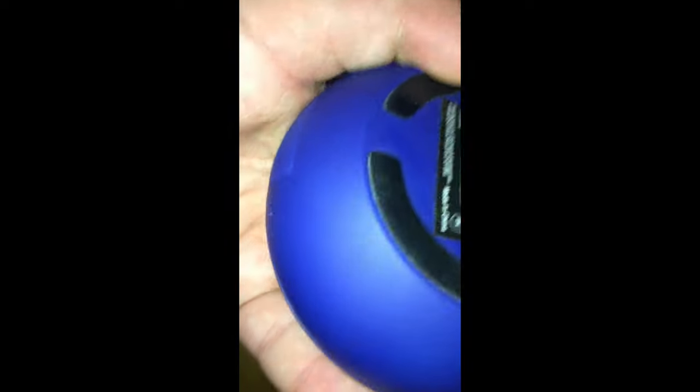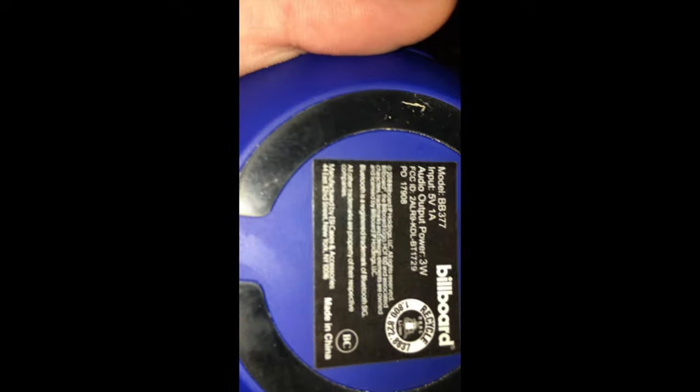So, this is a pretty small portable speaker. On the back it says model BB377. Input is 5 volts, 1 amp. Output is 3 volts.